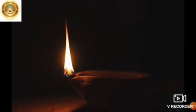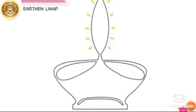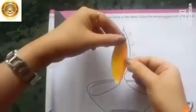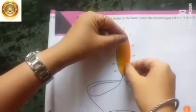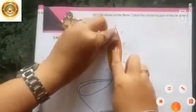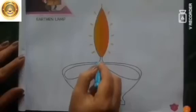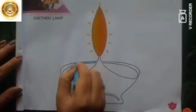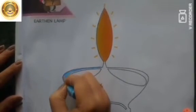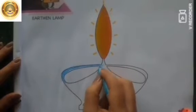Now did you understand what is an earthen lamp? Let us start coloring together. I will color the picture and you will do the same with me. First, stick it on the flame of the earthen lamp. Then we will take blue color and color the lamp like I am doing.